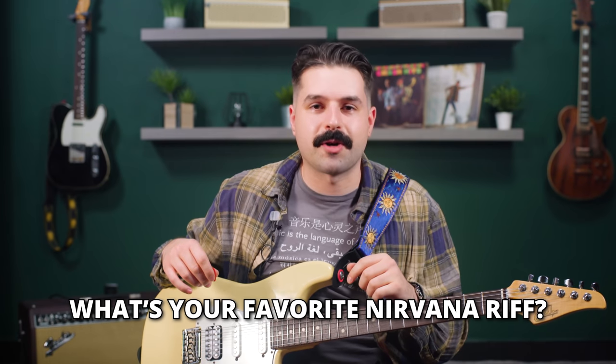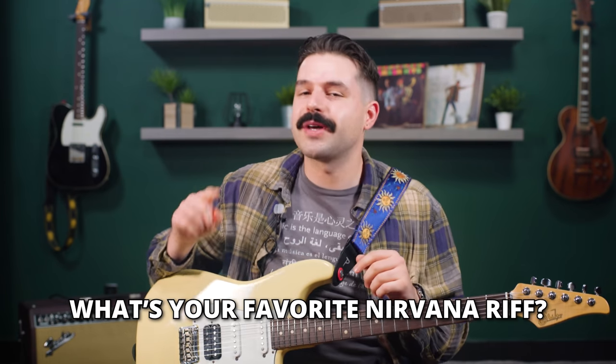So there you go — that's five Nirvana riffs that I really love. It was so hard for me to just pick five because I really do love them all. I'd love to know what your favorite Nirvana riffs are, so feel free to comment below and let me know which ones you like.